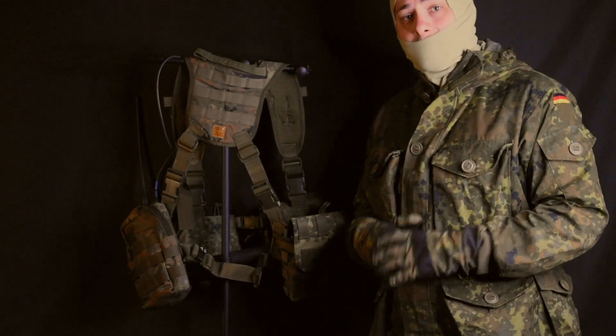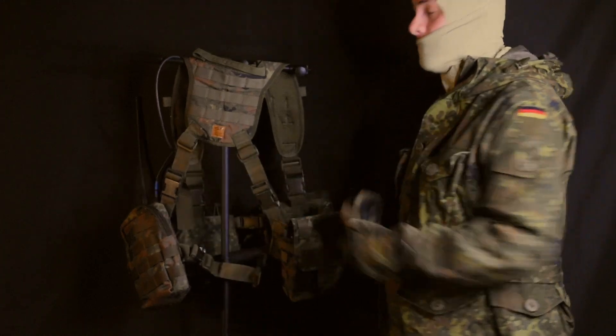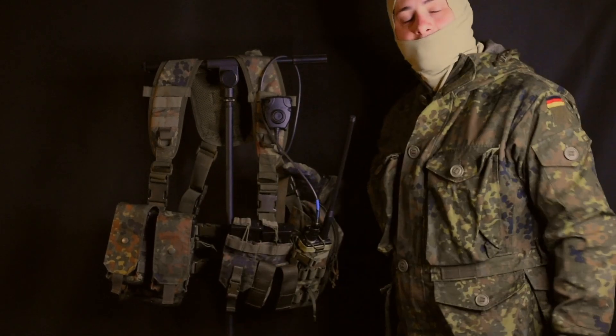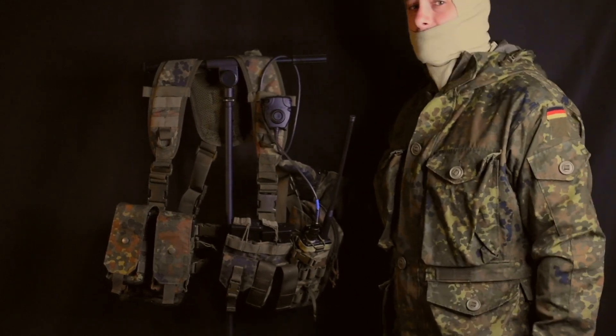Adjustability on this chest rig is also no joke. Not only do you have an adjustable rear strap for width, but you have two on the rear adjusting for height, and the same can be said for the front. While the middle buckles are not adjustable, the two strap connections are. It is not uncommon that you'll see this exact chest rig used on many plate carriers in various units, including the KSK.